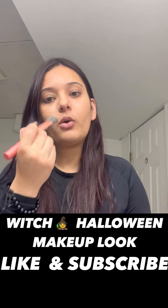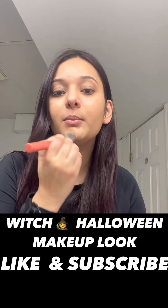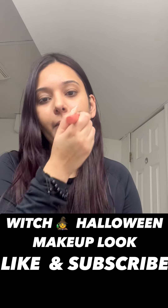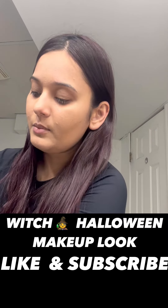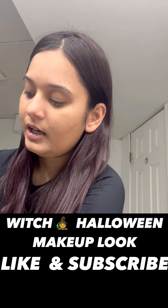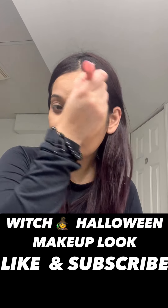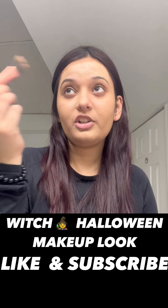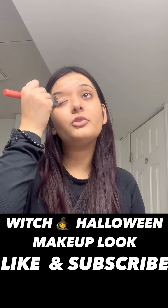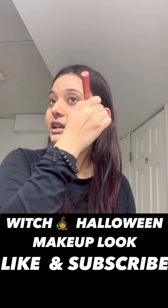That's how you choose your foundation shade — make sure it matches your skin and your undertone, otherwise it's going to look off. But in Halloween makeup we don't care about undertones, because you are supposed to look scary. We are going to use some more foundation because we need to make sure each and every element that you draw on your face to make it a Halloween look appears perfectly.